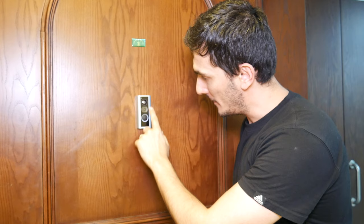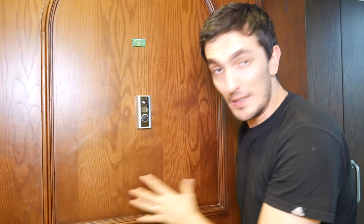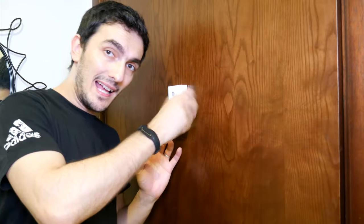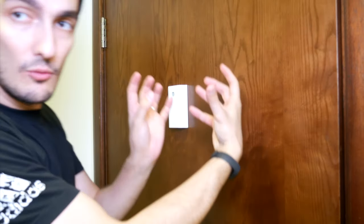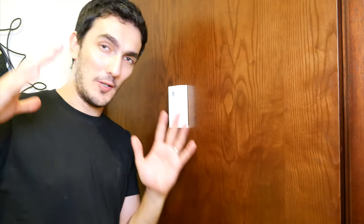That was pretty easy to install! It looks really cool — there's the doorbell, the camera, an infrared sensor that works at night, and motion detection. The best part is you don't need any adhesive or screws. The concept is genius — using the nut to tighten, you're holding the two pieces together, one from the outside and one from the inside, without needing anything else.